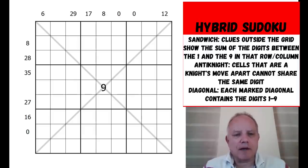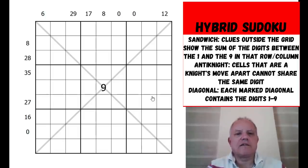Today I'm going to be looking at a triple hybrid puzzle by Thomas Johnson, who we did a puzzle of before - and he sent us a second one. This puzzle has three constraints: regular sudoku rules, diagonals where the numbers one to nine appear on each, sandwich sudoku clues around the outside showing the sum of digits between the one and the nine, and an anti-knight constraint so the same digit can never be a knight's move apart in the grid.